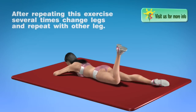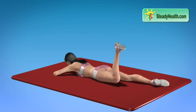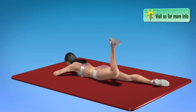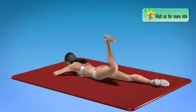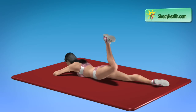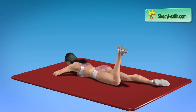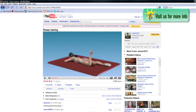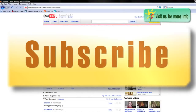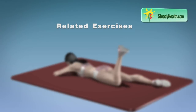After repeating this exercise several times, change legs and repeat with other leg. There is a rule for coming up into position. The movement is good. Thank you.